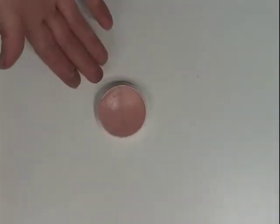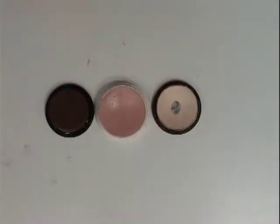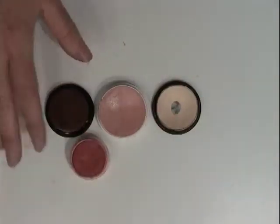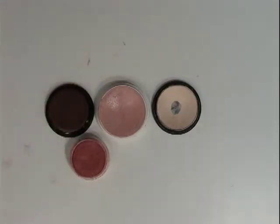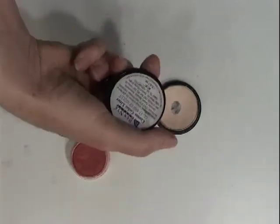Firstly, you will want a base tone similar to your skin tone, and a darker tone to make shadows, and a lighter tone for highlights. You will also want a reddish tone for lips and cheeks to make a healthy look, and some sort of dark, dull violet tone for cold, unhealthy shadows.